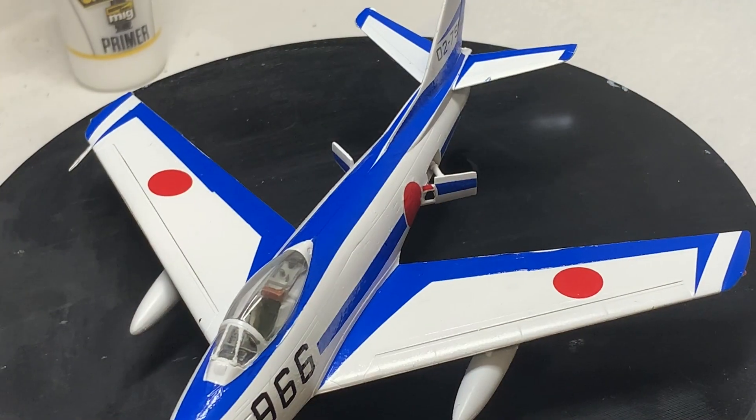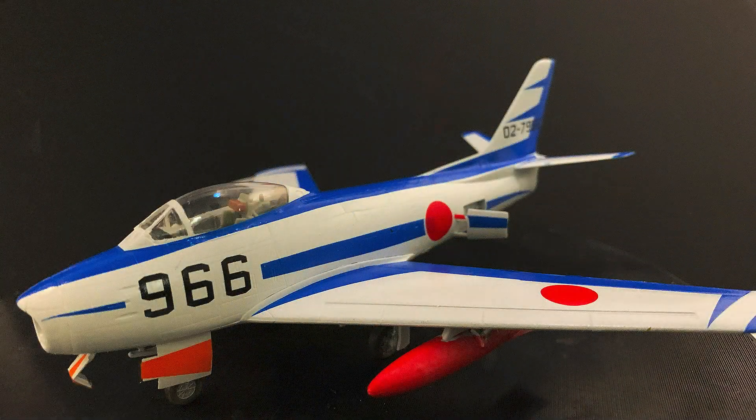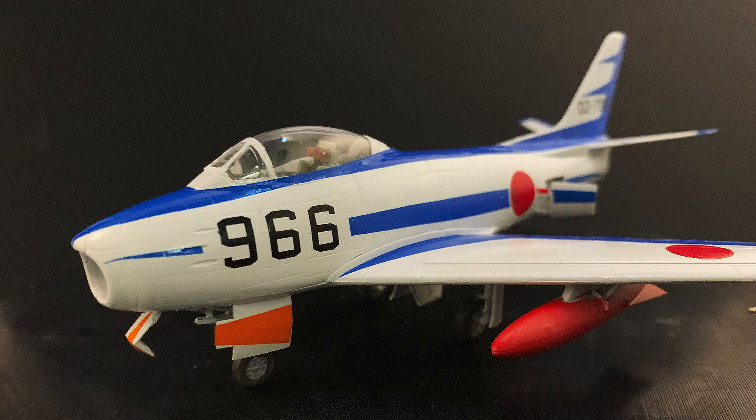And there we are, all done. I'm sure others will do way better than me. I'm not a fan of acrylics, but I get why they're popular. Don't forget to check out my other videos, like, subscribe and all of that. We'll catch up in the next one — have fun.